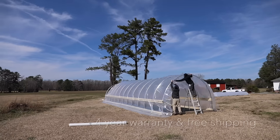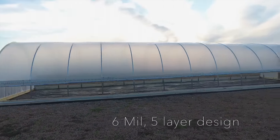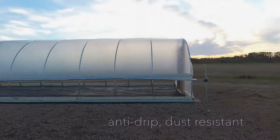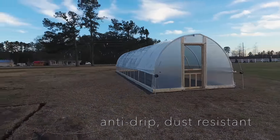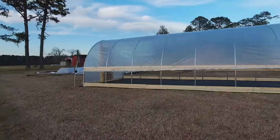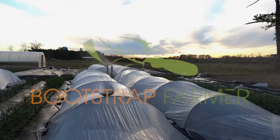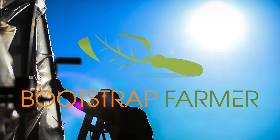Our film features a 4-year warranty and free shipping to the lower 48 states. Made with 5-layer technology, this anti-drip, dust-resistant covering allows 90% light transmittance and 20% light diffusion, giving your crops a scattered, no-shadow light, protecting from scorch and erratic temperature changes. Visit BootstrapFarmer.com and let's bootstrap this food revolution!